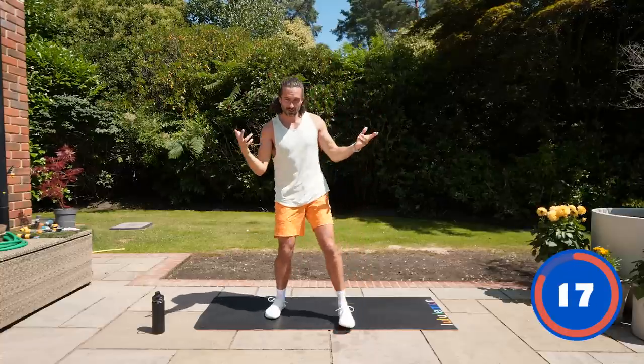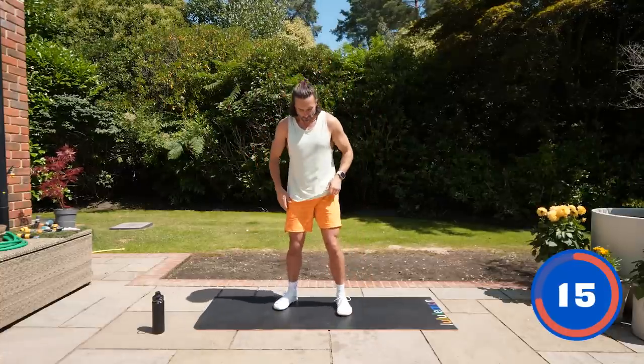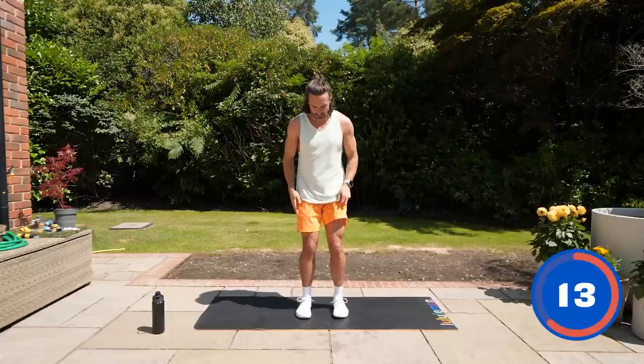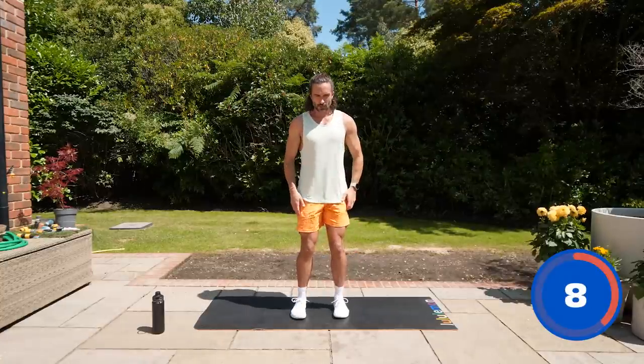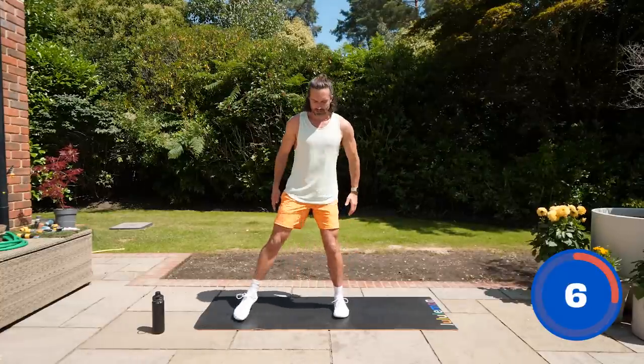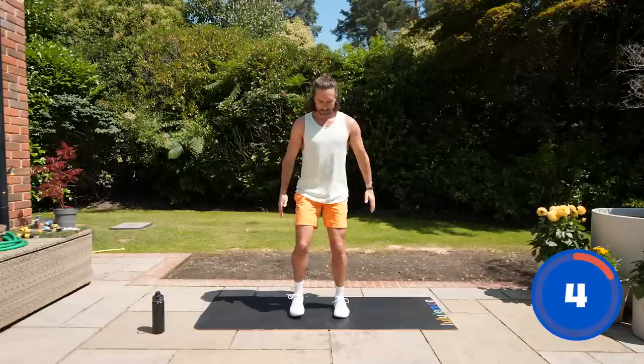Great start — two moves complete. Number three: we're going to do a squat variation. I'm not expecting you to get right down into this squat. We're going to squat gently, step to the right, then back together.